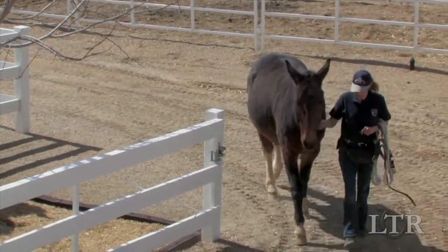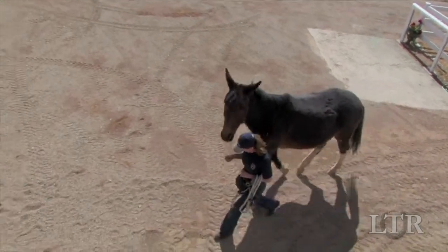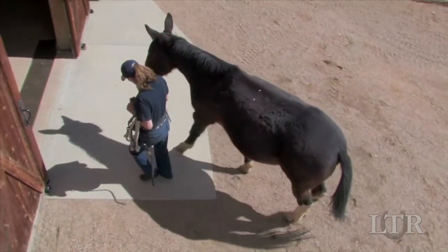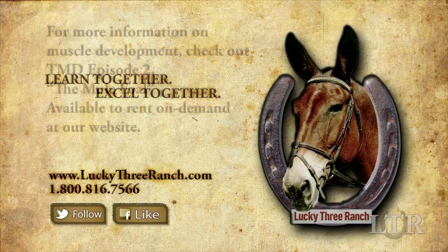You know you have finished your flat work leading training when you can throw the lead rope over your equine's neck, or even work entirely without the halter, and he keeps his head at your shoulder and does everything you've practiced without you touching him. Take care. We'll see you next time.